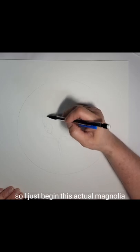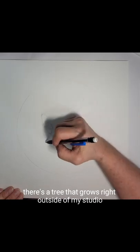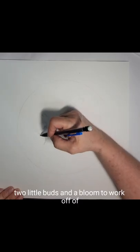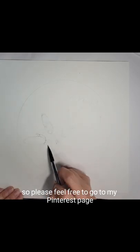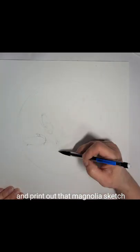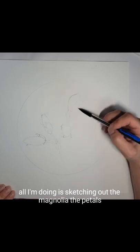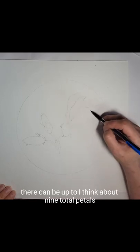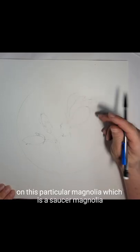I just begin the actual magnolia sketch. There's a tree that grows right outside of my studio that blooms this time of year — it's beautiful. I went out and snipped two little buds and a bloom to work off of. Please feel free to go to my Pinterest page and download and print out that magnolia sketch and follow along. Basically all I'm doing is sketching out the magnolia — there can be up to about nine total petals on this particular magnolia, which is a saucer magnolia.